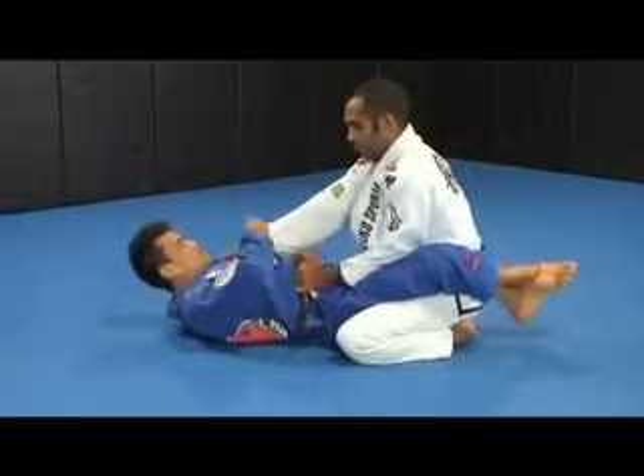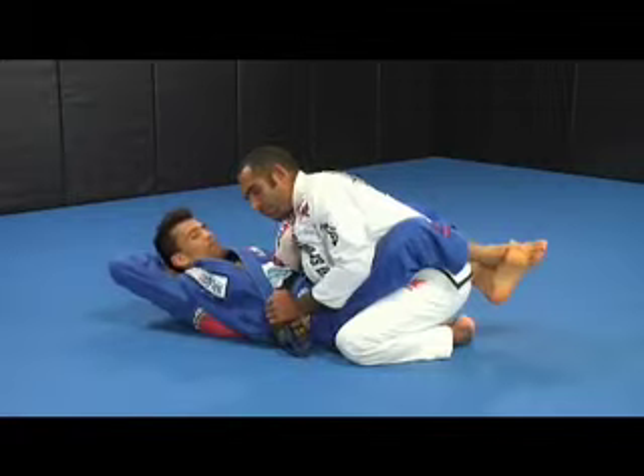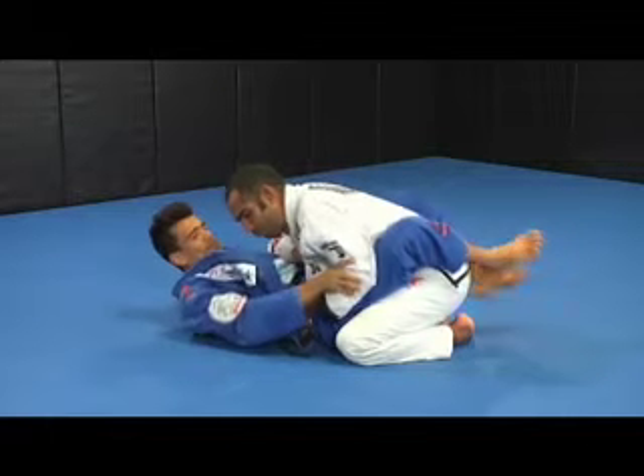When Rafael controls my lapels, I control his sleeve so that I can break his grip. After I get the previous lock, I project his grip toward my head and I swim my arm around his until I control his lapel. At the same time, I put my hand in his elbow so that he cannot control my leg.